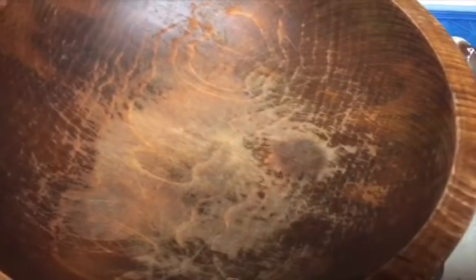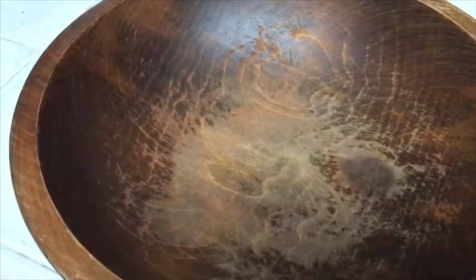It looks like a face, doesn't it? Anyway, I'm warming up some quinoa and I'm gonna basically make me a ginormous Buddha bowl.